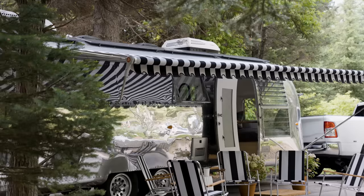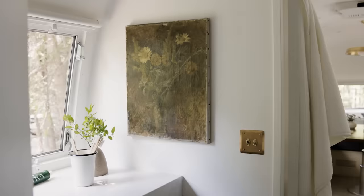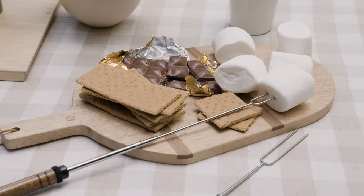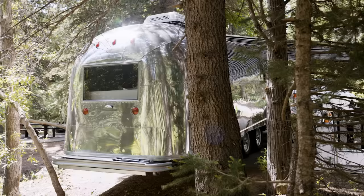This is our Airstream that we named Sunny. We're in the great outdoors, which Shay loves, as long as I have access to a clean bathroom and a cozy bed. I have successfully made it to the campground without the trailer detaching from the back of the truck.